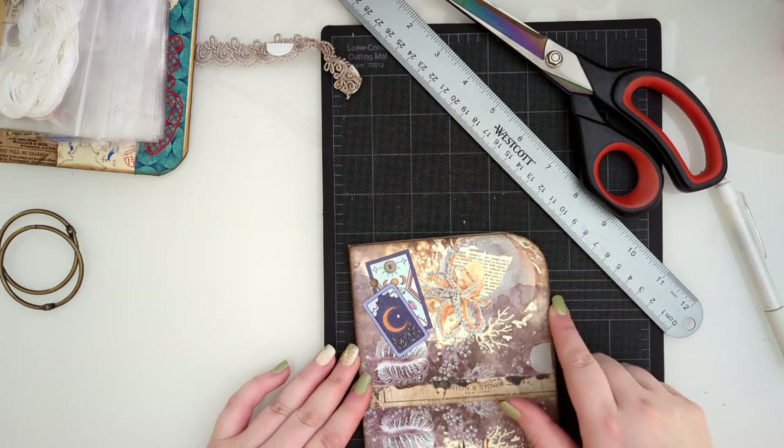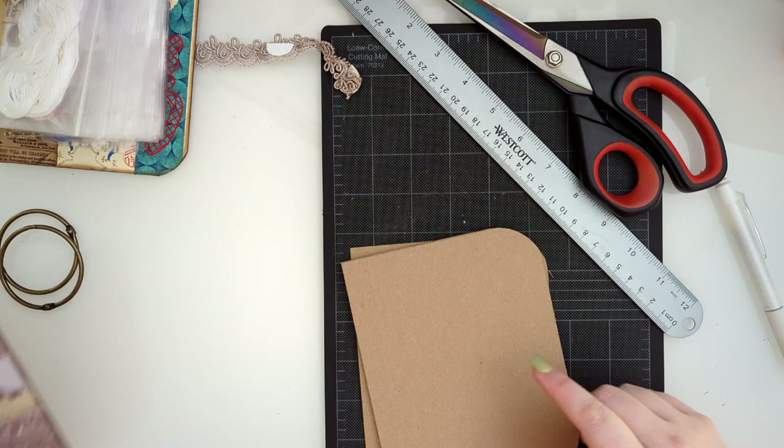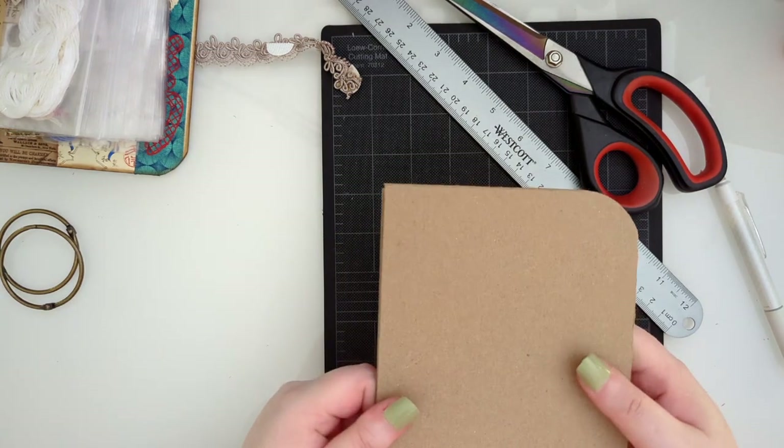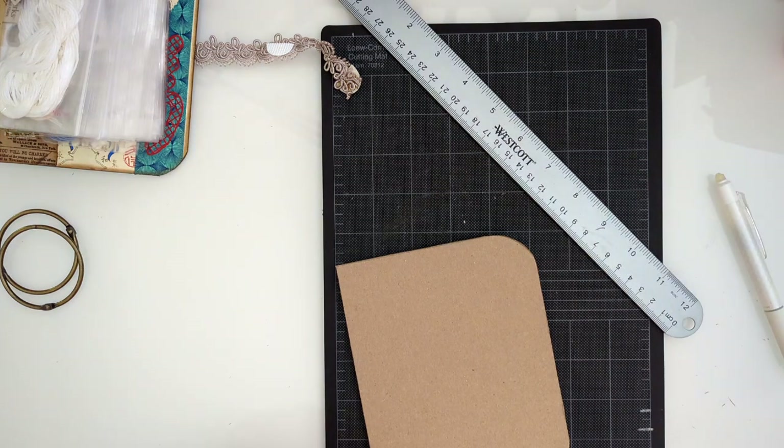I'm not going to punch my holes yet because we're going to cover them with paper, so we'll want to punch through all of that at once. Now comes the really fun part - decorating.